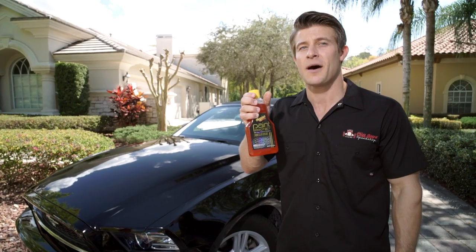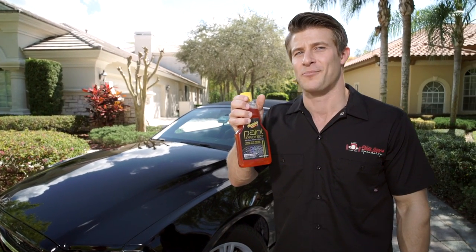With Meguiar's Paint Protect, your car will be looking like it's brand new. Stop in at your local Pep Boys. Trust the boys to get you there.